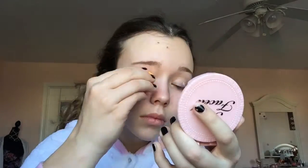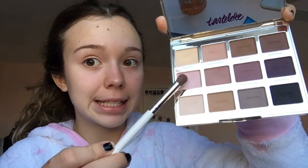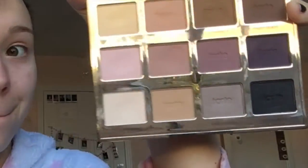As a base for my eyeshadows I'm gonna use a NARS concealer and just quickly blend it in. The palette I'm using is Starlet and I'm just loving it. The first shade I'm putting on is Caregiver, putting it on my lid. The second shade is Natural Beauty — just watch me put it on because I don't know how to explain it.